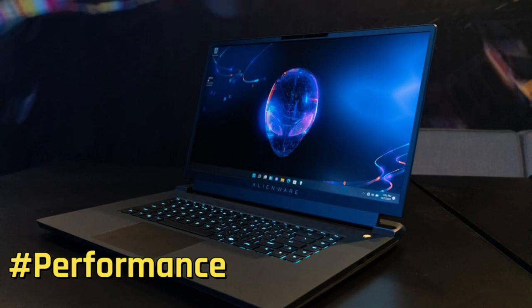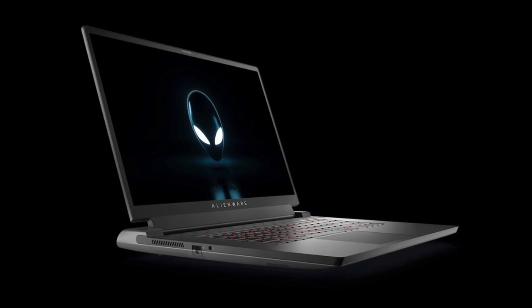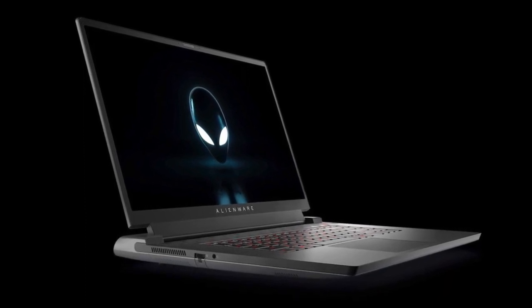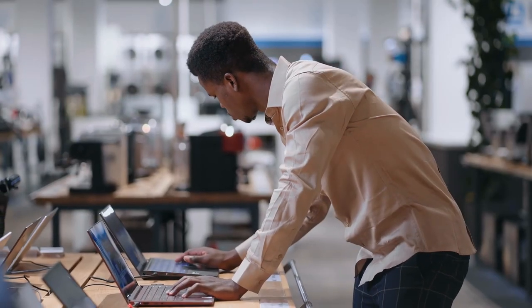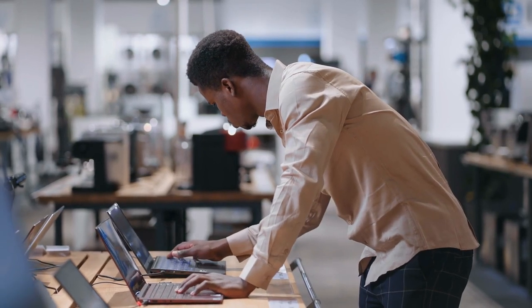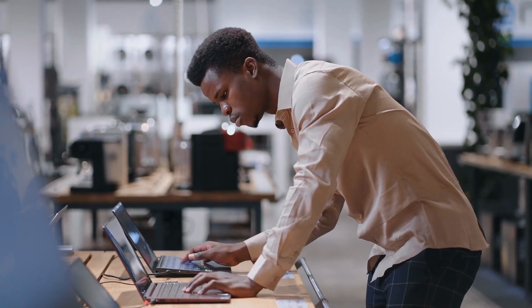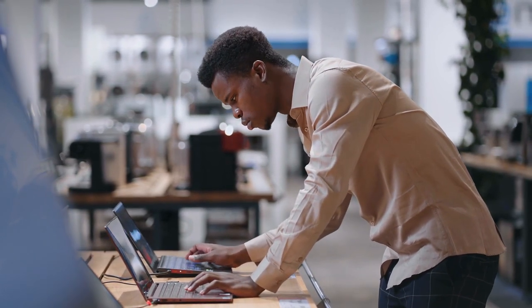Next is its performance. While the X14 isn't as powerful as its larger brothers and lacks the room for larger GPUs, Alienware's tiniest gaming laptop nevertheless punches well above its weight. For AAA titles such as Halo Infinite, I was able to easily get 60fps on high settings, and you can push things even higher if you don't mind fiddling with the game's visual settings. For those looking for a competitive advantage, maxing out the X14's 144Hz display in games like CSGO on lesser settings — which is what you'd usually use anyway — is a cinch.